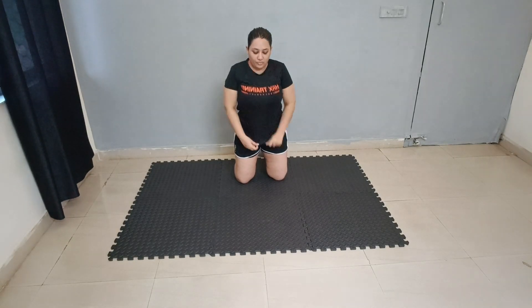Next exercise is alternate W raise. Hold your hand like this and raise. 1, 2, 3, 4, 5, 6, 7, 8, 9, 10. Good job — on the floor.